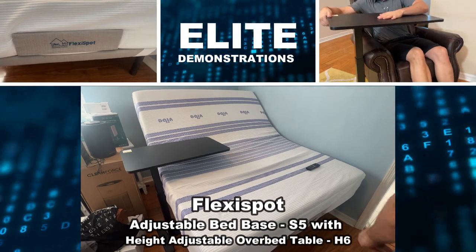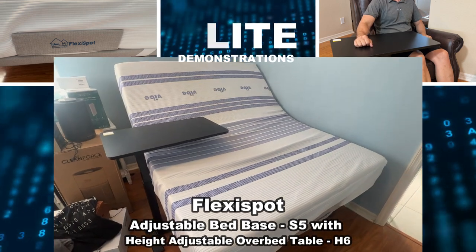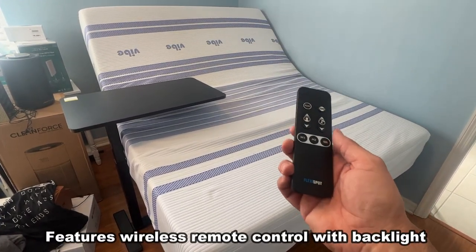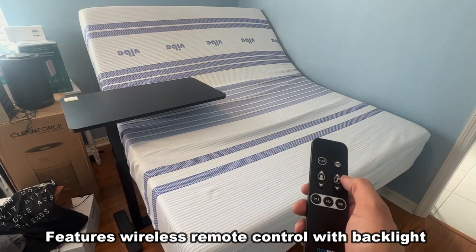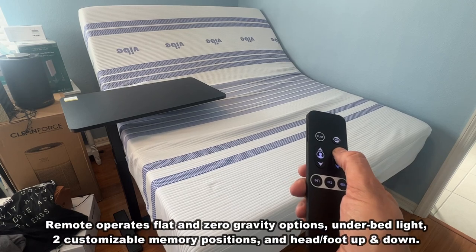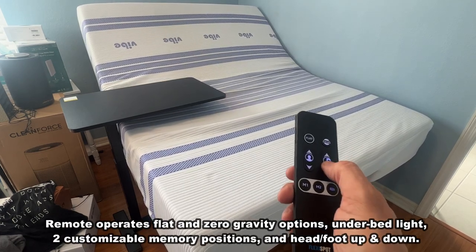Hey folks, Adam here from Elite Demonstrations. I just set up Flexispot's brand new adjustable bed. It does have remote control and you can go to zero G. You can lift up the feet or you can lift up the back, and this thing is absolutely incredible.